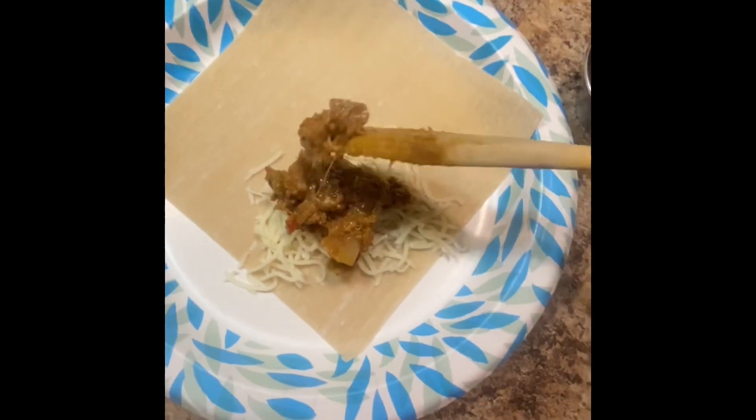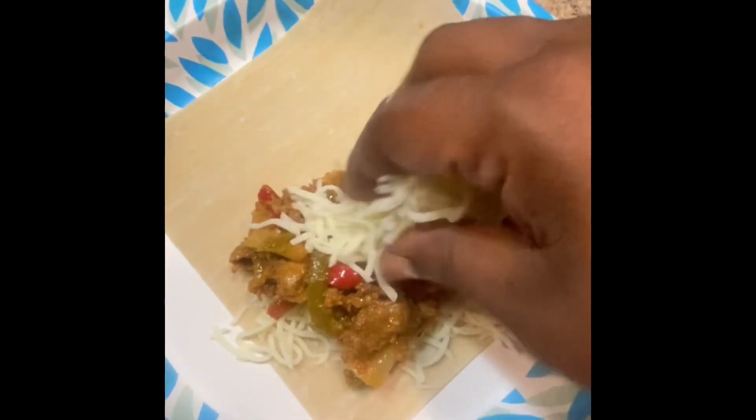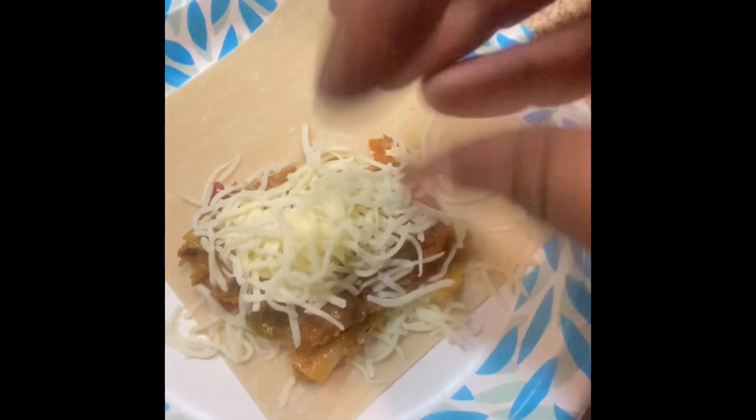I'm gonna put some cheese down like you see, then we're gonna add that steak and pepper mix, just like that. Then we're gonna top it off with some more cheese, just like that.